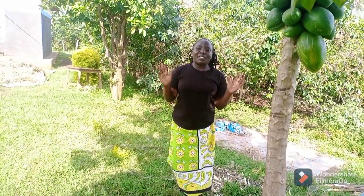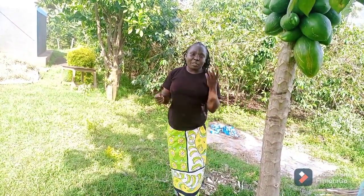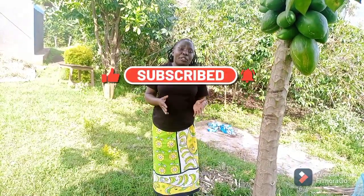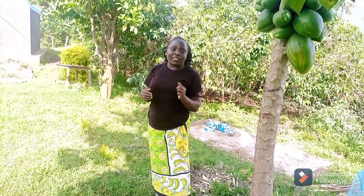Hello family, welcome back to Rose Punik channel. Thank you so much guys for always coming back to watch my videos, I really appreciate it. In case it's your very first time here, consider subscribing to the channel and give the video a like. Today I share with you how we do harvest our beans here in the village, specifically from the bean house.